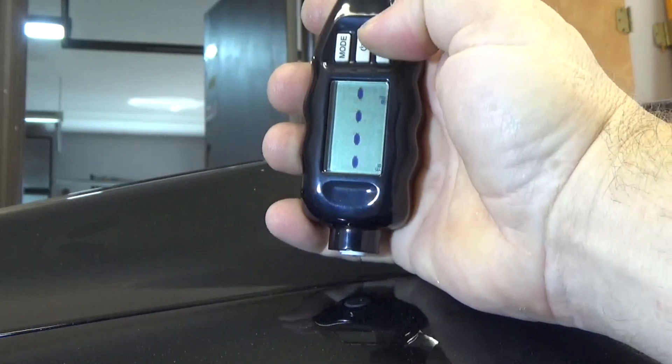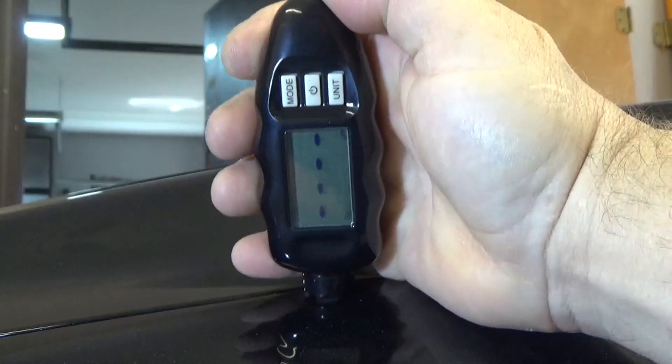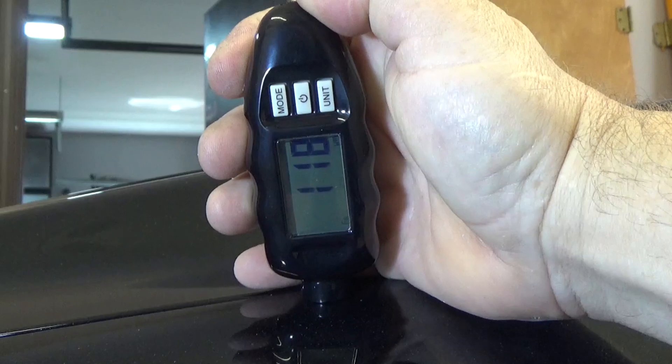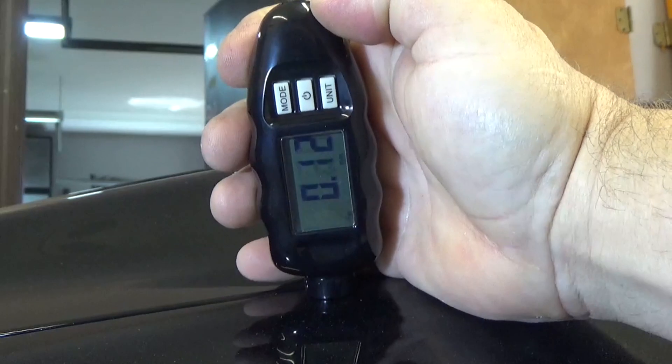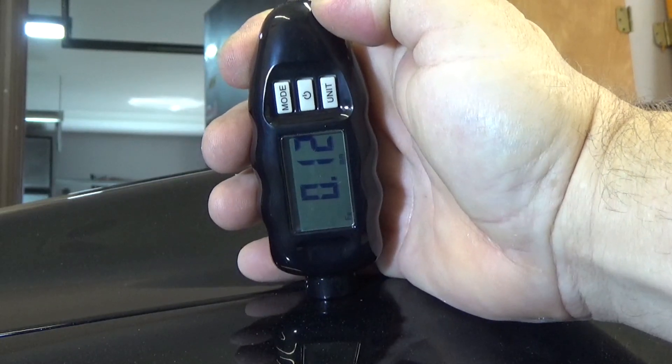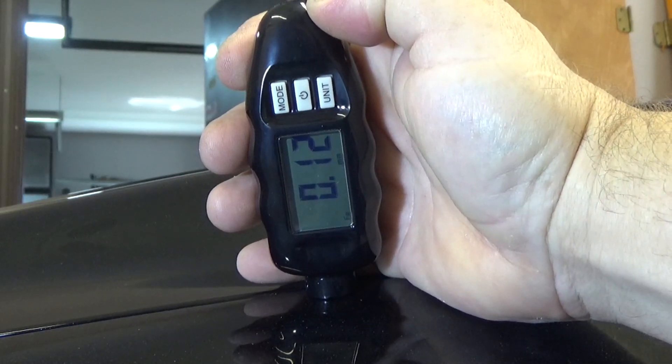Which is neat. So let's change the units to see how much that is in microns — it's 118 microns. And in millimeters, it's 0.12 millimeters. Just to give you an idea of the difference between the measurements.